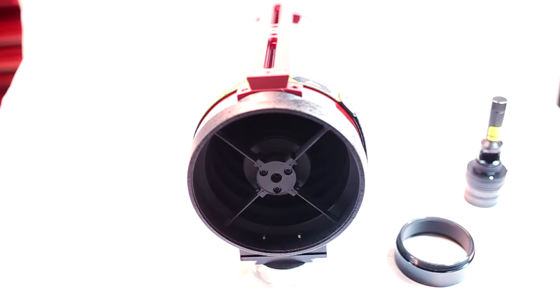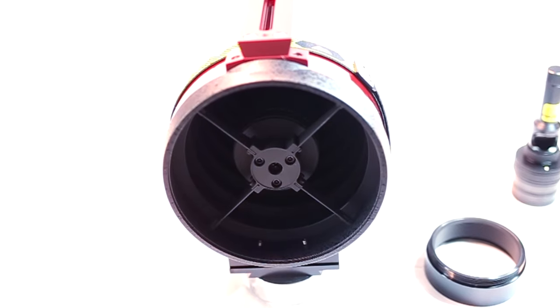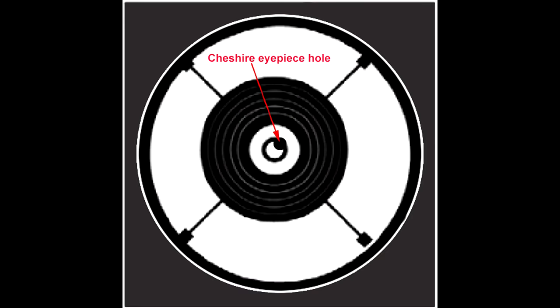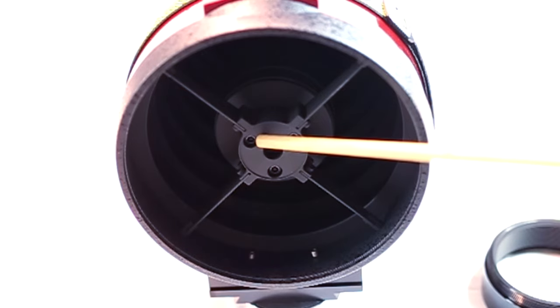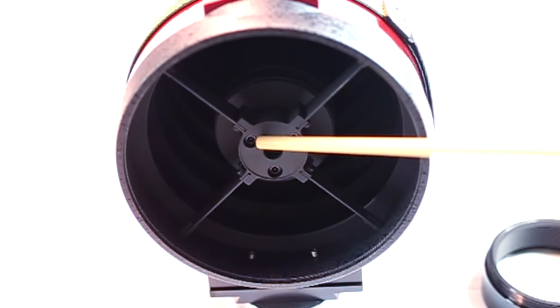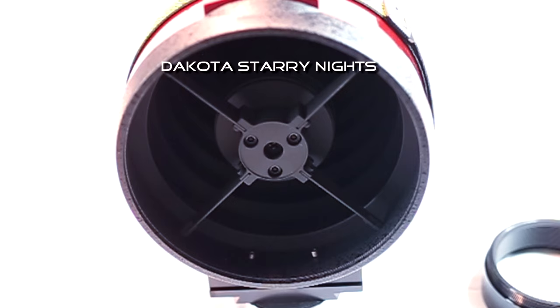If not, you want to turn the Allen head screw nearest the center dot offset. So if you see through the Cheshire that the dot is over on one side, go to that Allen head screw and adjust it slightly in or out. You want to nurse this in because a small adjustment here reflects to a bigger adjustment inside the Cheshire eyepiece. Remember whether you went in or out with the screw and which screw it was. As soon as you make that light turn, go back to the Cheshire eyepiece to see what effect it had. Continue to turn in or out using very slight turns. To change the direction of the dot, move to another screw.